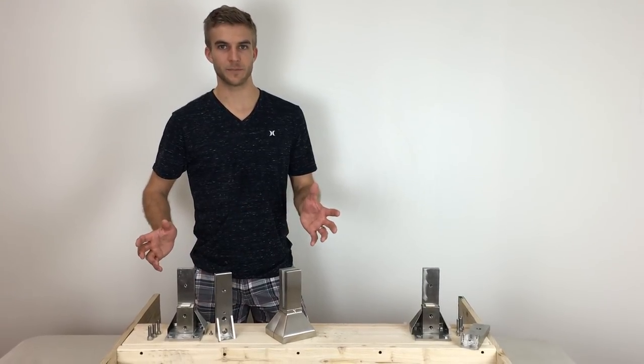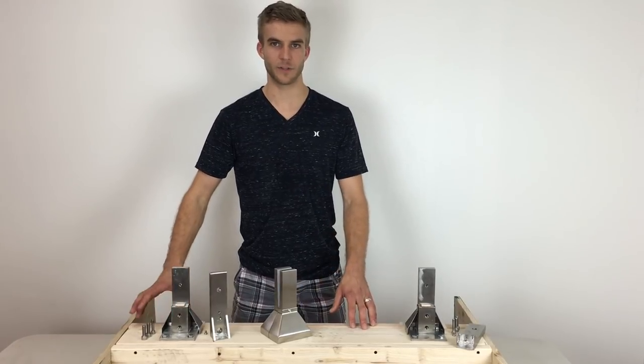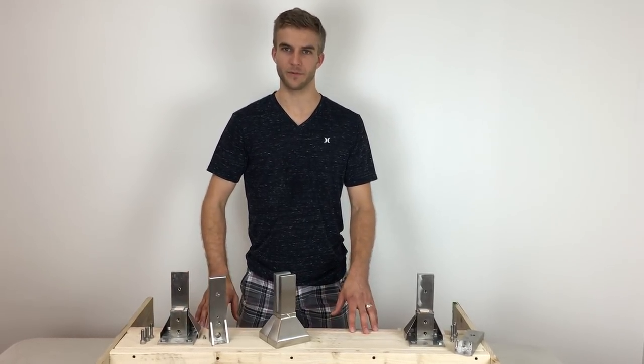This can be used in many rooftop situations, balconies, garden areas, over the ocean. 60 mile an hour winds, no problem for this.